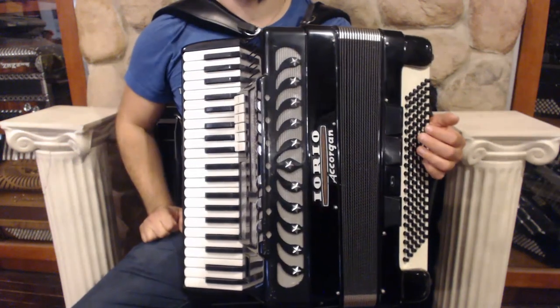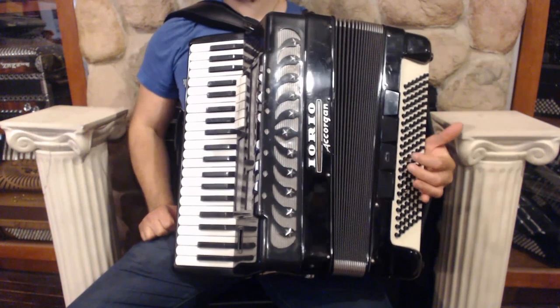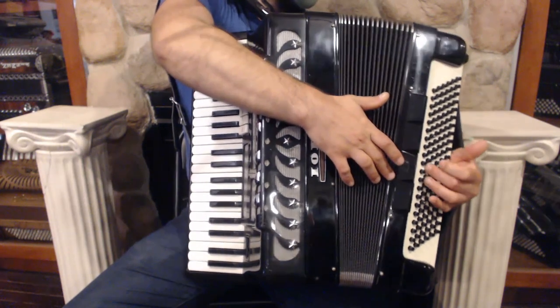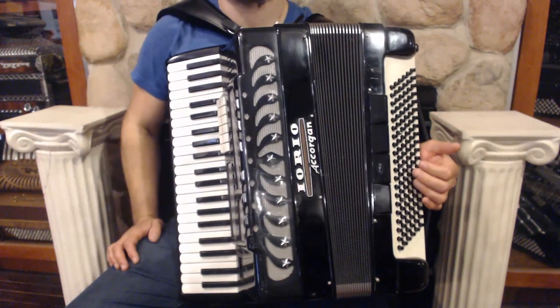On the bass side we have 120 bass buttons, 4 register switches and 5 sets of reeds. The last switch is the mute.